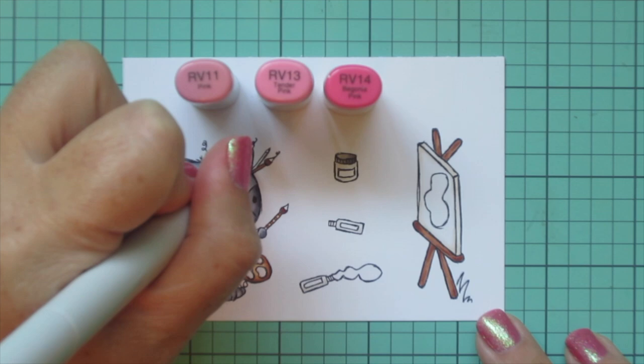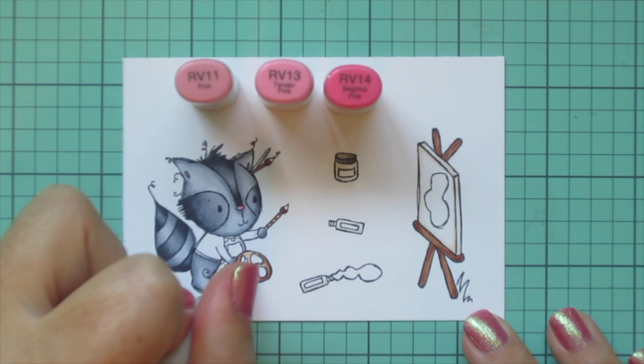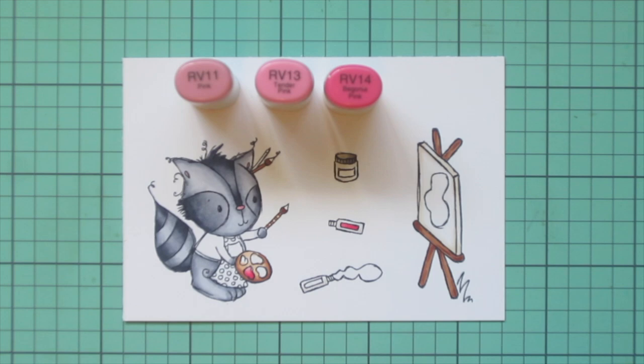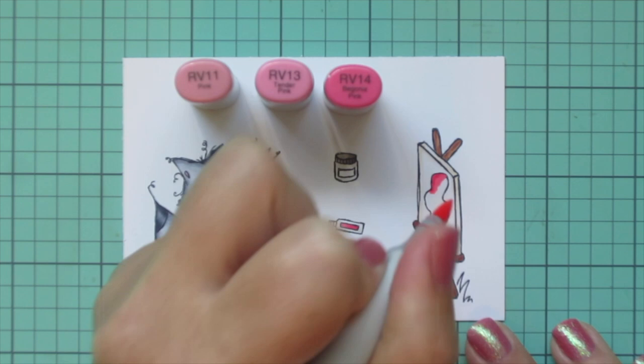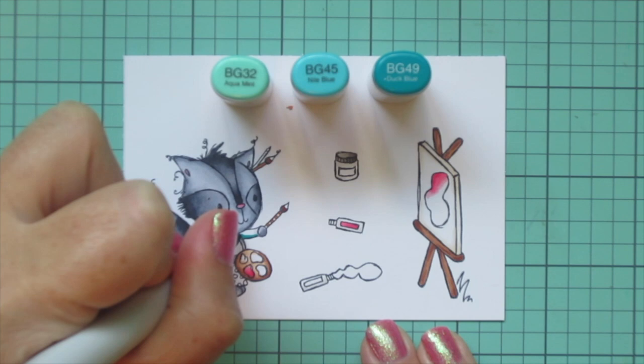Now I'm ready to brighten things up by adding in a bunch of pops of color. I'm starting with a hot pink combo — RV11, RV13, and RV14. I used the RV11 and RV13 for the raccoon's nose and the insides of his ears, then used all three shades for the little dollop of paint on the palette and also one of the marker tube labels. I'll also start coloring in his actual art that he is painting, starting in the top left corner with the pinks, and then I'll move on to my next combo, which is turquoise.